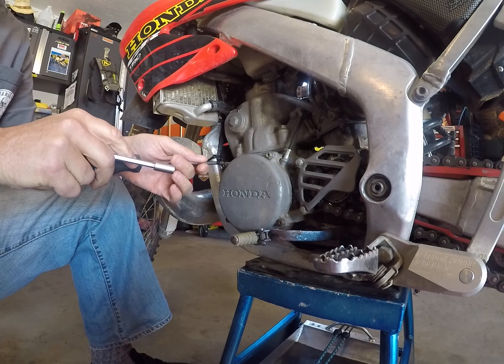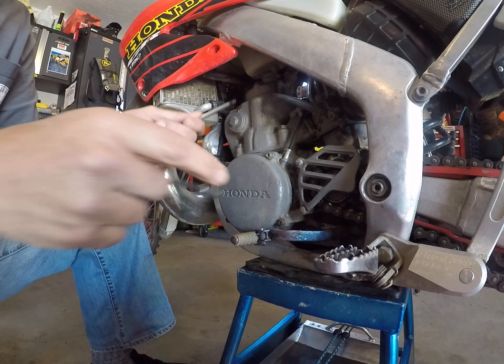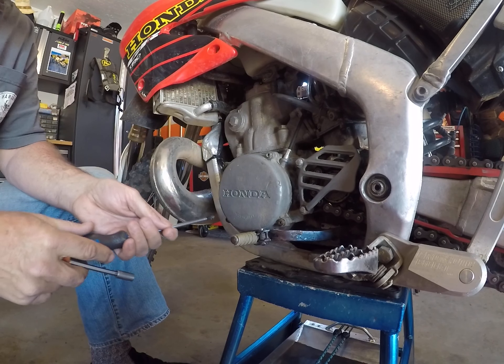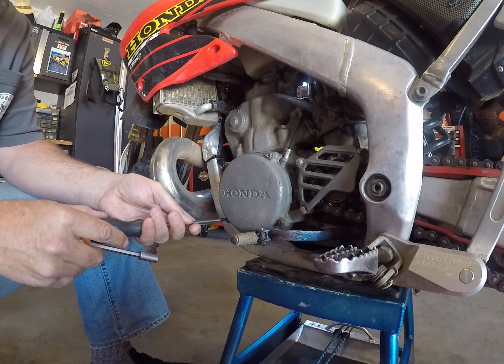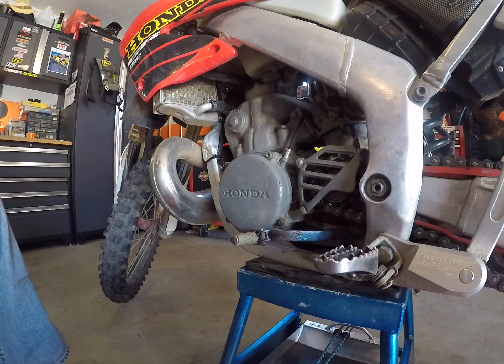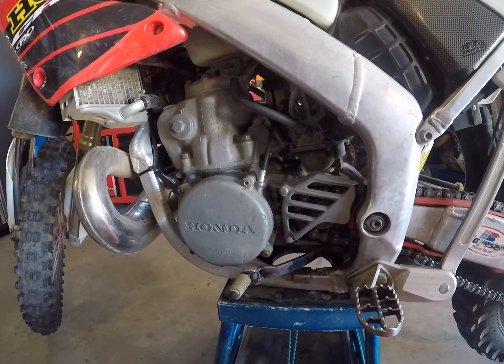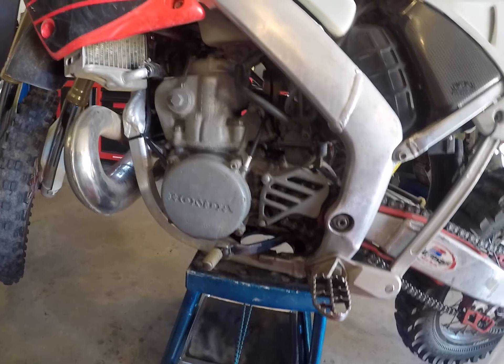You really just want to prevent water and dust from getting into this — that's about all. I'm not torquing these, but if I were, I'd have to look them up. And that's it — that's the ignition cover on an 01 CR250R. I hope you enjoy. It's pretty basic, but feel free to leave any comments below, or if you have anything else you want to talk about or mention on Gnarly Chicken. We'll talk to you later. Thanks.